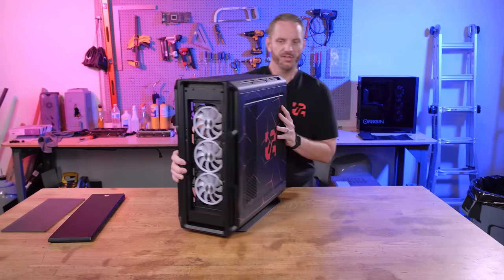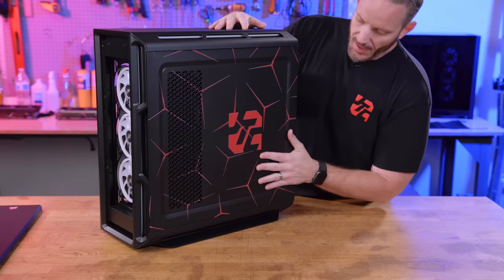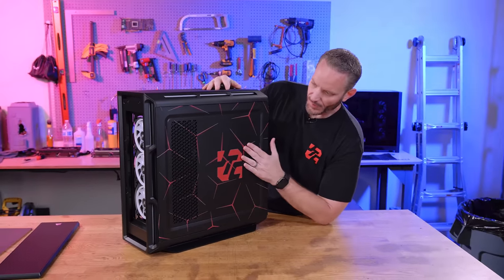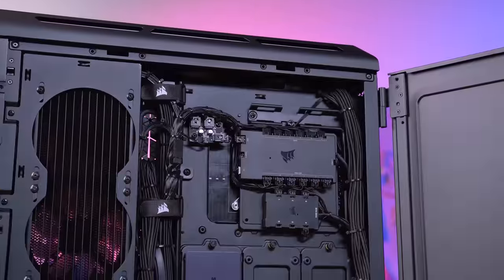They came up with this design themselves — it's my logo with a crisscross look. They stuck with red because that's one of our channel colors. There's a side vent right there letting air into that radiator. Check out the cable management — one of the things Origin has always gone over the top on.